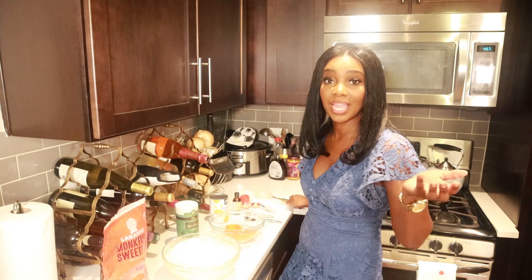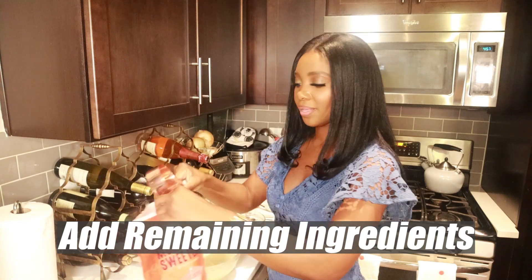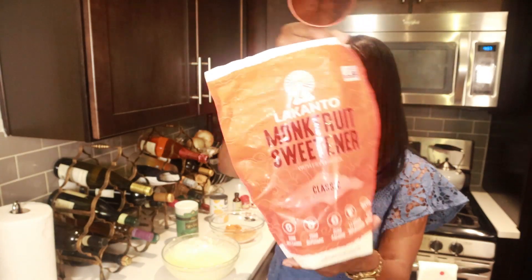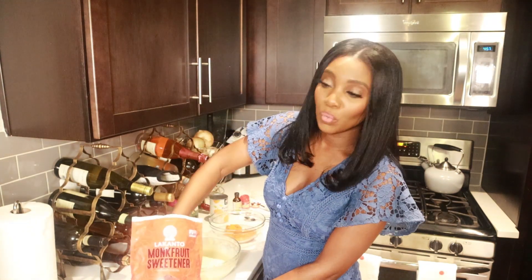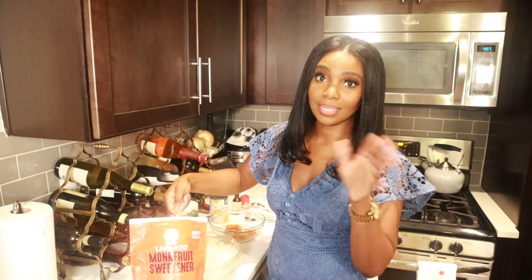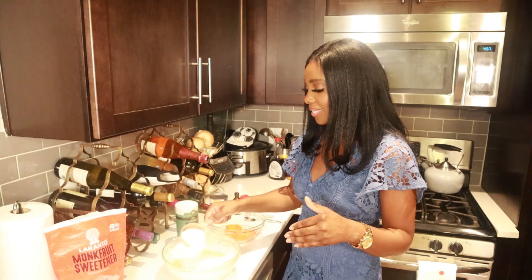Now we're just going to add in all the other ingredients. I'm getting my Lakanto sweetener because I don't use regular sugar — it has a whole bunch of bad things like bloating, weight gain, bad for heart health, acne. Anybody got time for that? So I've really cut back and cut out regular traditional sugar in my diet.